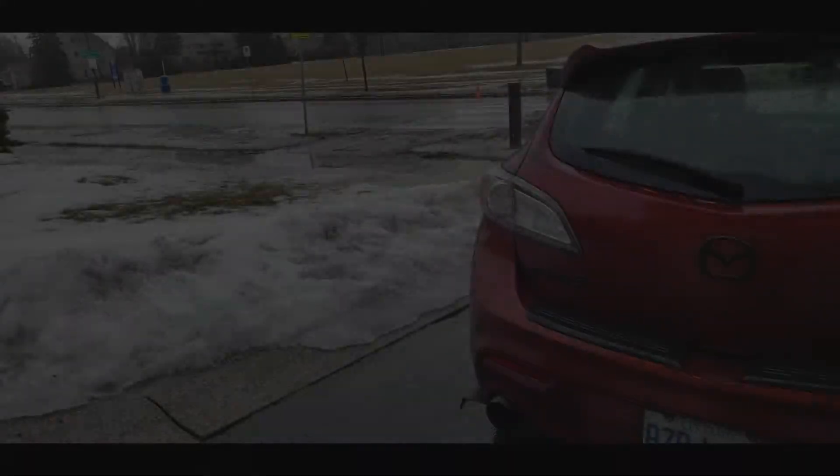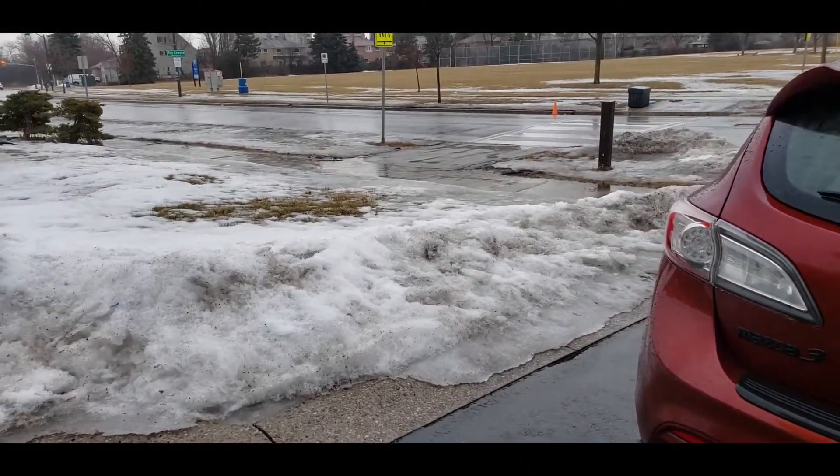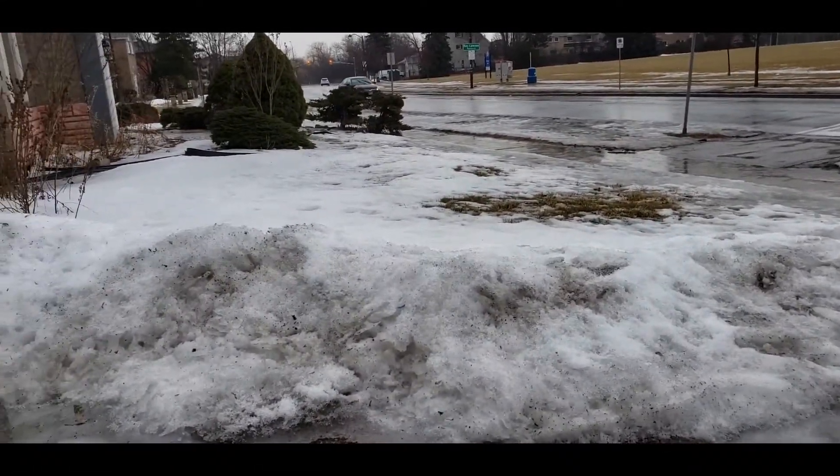Hey guys, welcome back to another video. So today, by the title, you guys know that I got new tires for the Rotiform rims, which we're going to be putting on in a couple weeks. The weather is transitioning — we're in spring now so all the ice and snow is melting, but I don't want to put the rims on right now just because it's slippery.